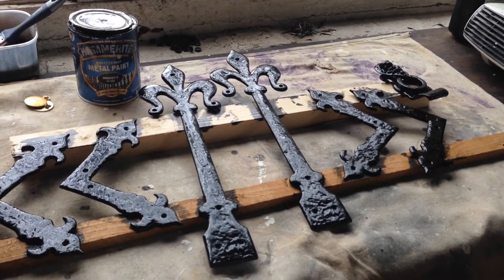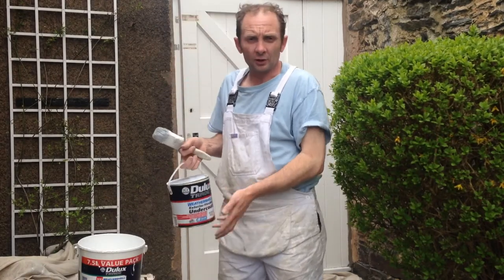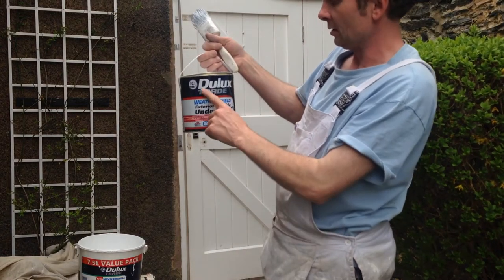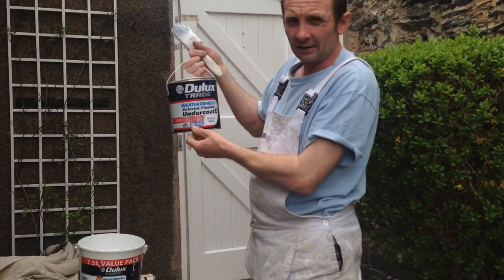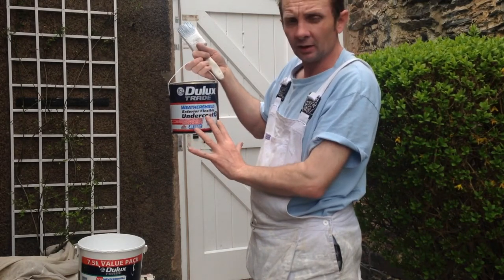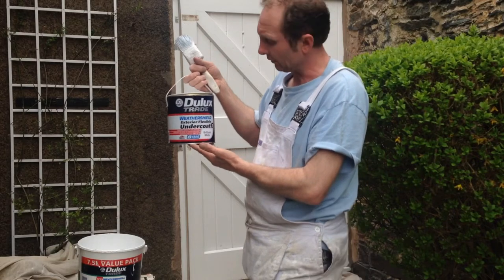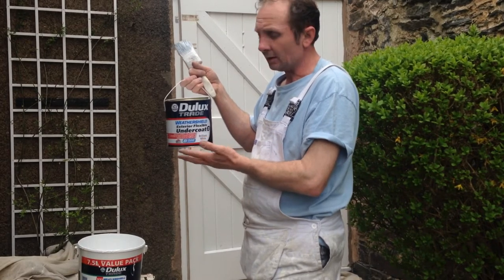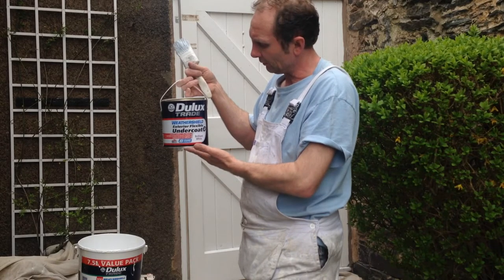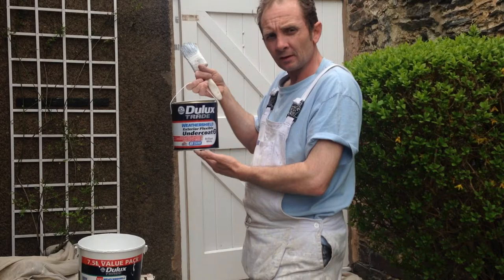The undercoat I'm using for this particular gate is a Dulux Trade Weathershield exterior flexible undercoat. You've got about eight years' protection, so if you prep it up, undercoat it, and gloss it in this particular type of paint, it's going to last a lot longer than just your basic stuff. This is quite expensive — a two-and-a-half litre can can fetch around £35–40 — but it's well worth it, especially if you're paying somebody to paint your outside, as you're saving on labour in the future. You get some good few years out of it protection-wise, up to eight years, compared to probably two years on your normal stuff.